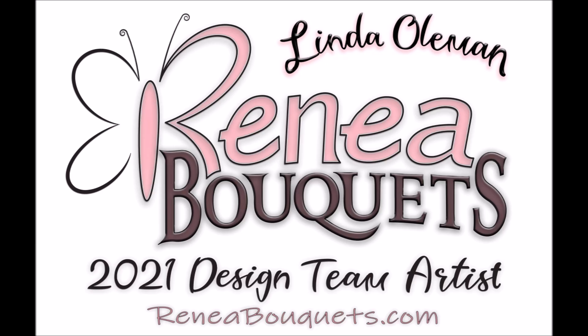Hey there, welcome to my channel! My name is Linda, I'm so glad you can share some time with me today. I hope I've come up with some great inspiration for you. What are we waiting for? Let's get crafting! Today we'll be working on a DIY paper crafting project for spring home decor, focusing on using product from renebouquet.com.